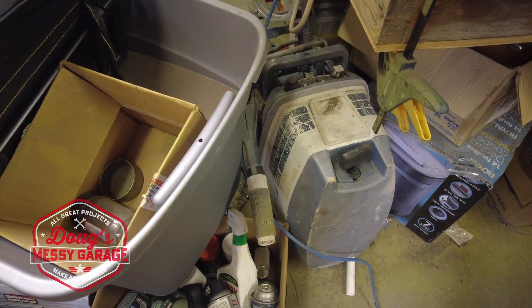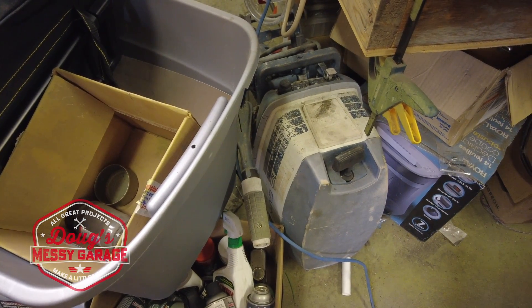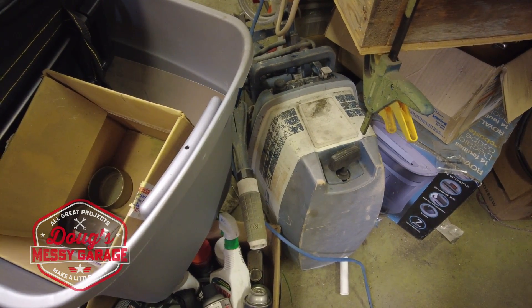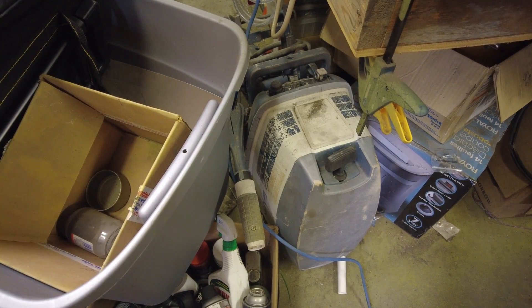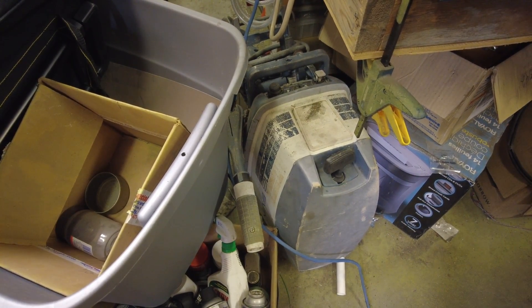I've got a couple of projects I'd like to get sorted out before boating season starts. Those of you who've been watching my last few videos may have noticed this little beast kicking around in the corner — it's kind of jammed in here out of the way at the moment, but it is a 1971 18-horse Evinrude and I would like to get it fixed up and running. I've got a nice little boat that this would just work perfect on.